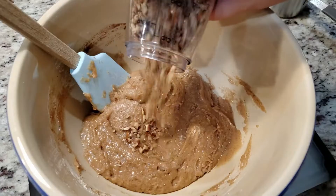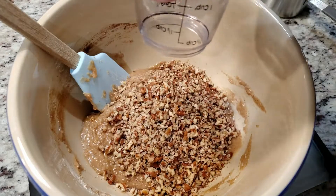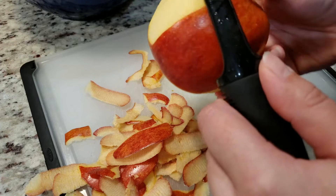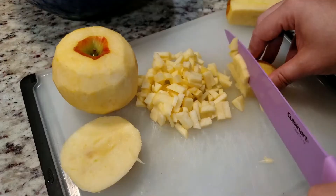Here's where I goofed up — I added in the whole thing, whereas the recipe says to only add in half and to reserve the rest for the topping. Whoops! Oh well, it's not a big deal; I can handle a few more nuts in my bread. Set that off to the side.